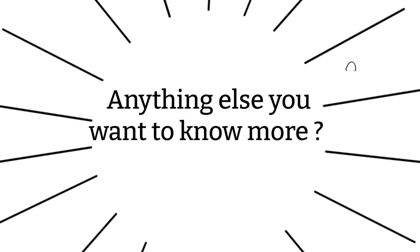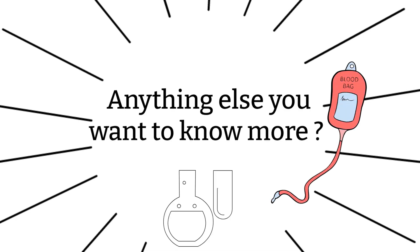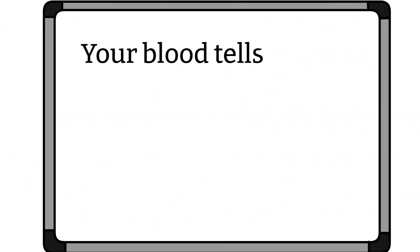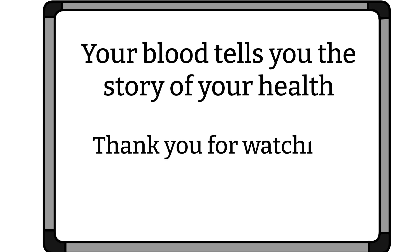That's all I have for today. If you have any questions, please let me know — I'm more than happy to answer them, and if I don't know, I'll try my best to find out for you. Keep in mind that the information here reflects general practice at the moment. As time changes, certain practices may change and different institutions may have different policies. If you like this video and think it's helpful, please share it with your friends. I shall see you all next time. As always, remember: your blood tells you the story of your health. Thanks for watching.